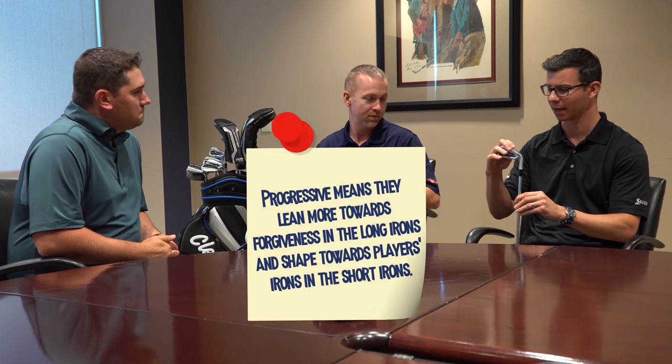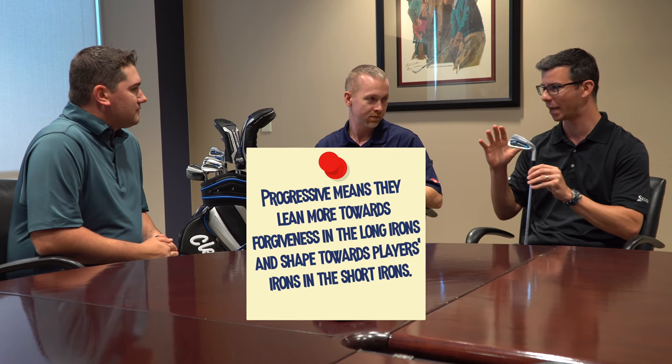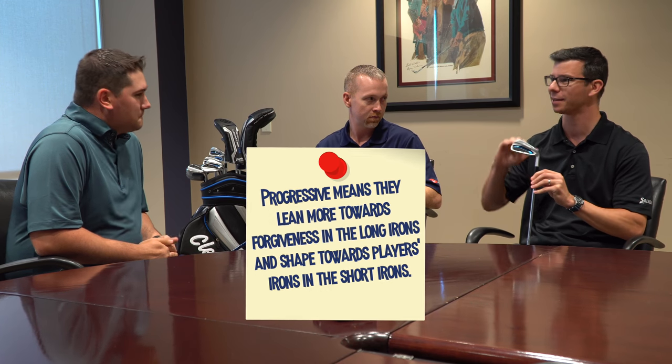That's a pretty good comparison. The set is more progressive in shaping than the CG-16s. The pitching wedge and 9-iron we've made a little more better player-like — more compact, pleasing to the eye. But then in the 4-iron and 5-iron, those longer irons, it's a little lower profile and easier to hit. So it sort of has a wider range across the set, which is what we tend to see actual golfers like to do.